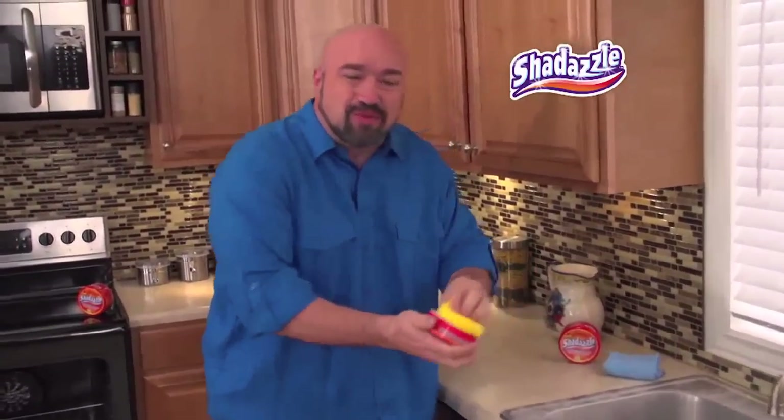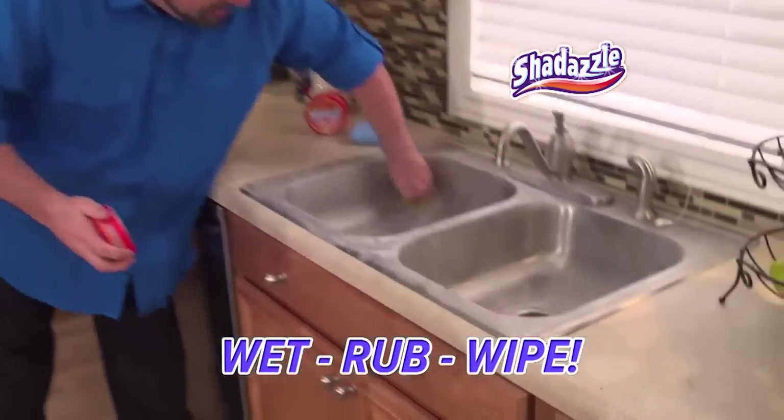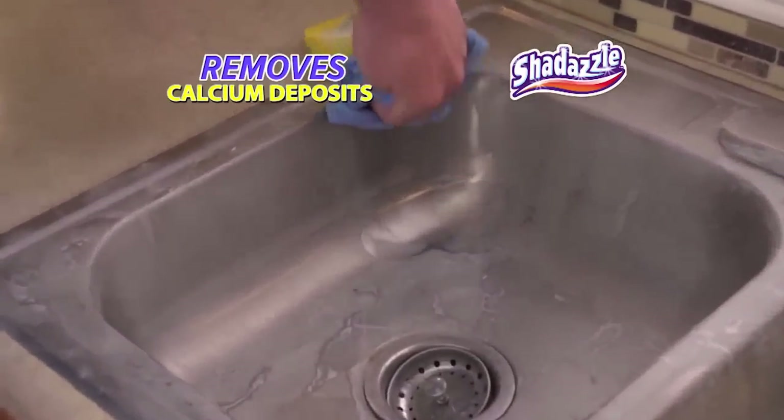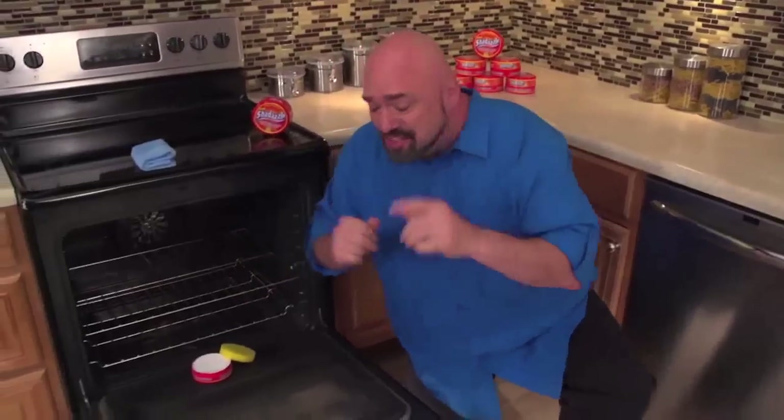This sink is old and dull. But with Shedazzle, just wet, rub, and wipe, and you'll lift away all of the grime and rust. Look at that.